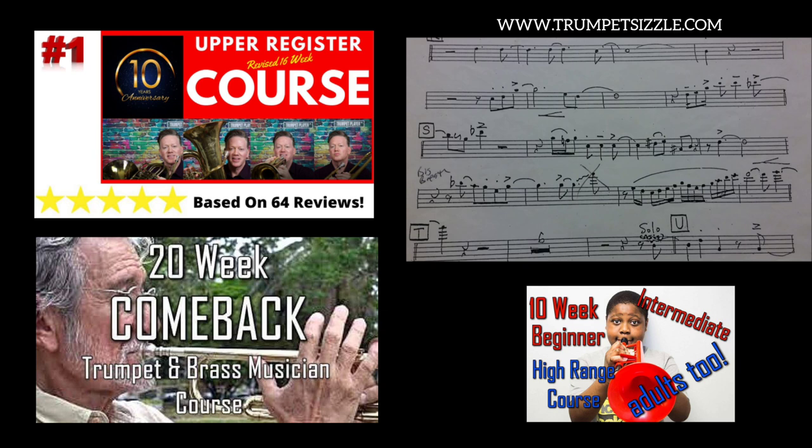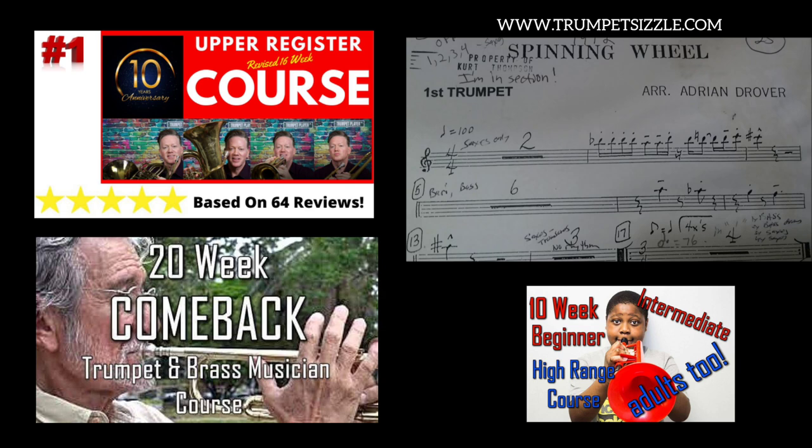That's a little lick in Birdland right after measure S. We're looking at the first part of the first trumpet part for Spinning Wheel. You have two measures of rest — this is a rock, funk piece — and look at the first couple of measures for the first trumpet part: you're going to be coming in on a high C-sharp. If you just have a high C-sharp or high D as your max range, you're going to have a lot of trouble playing these fun rock and pop charts.